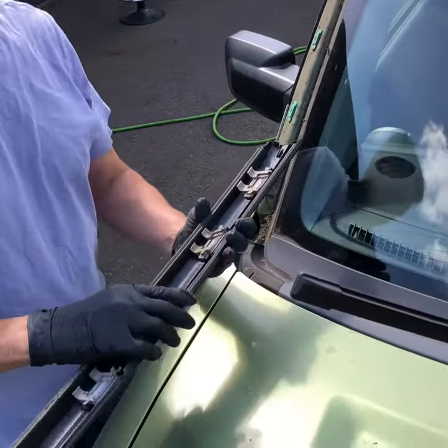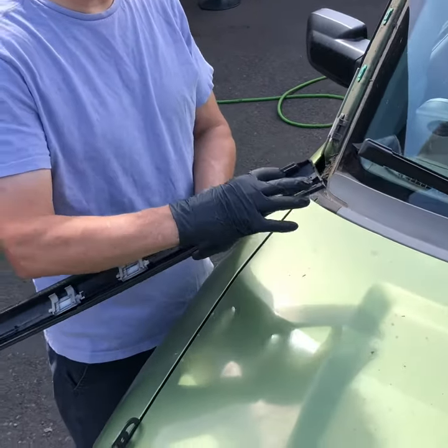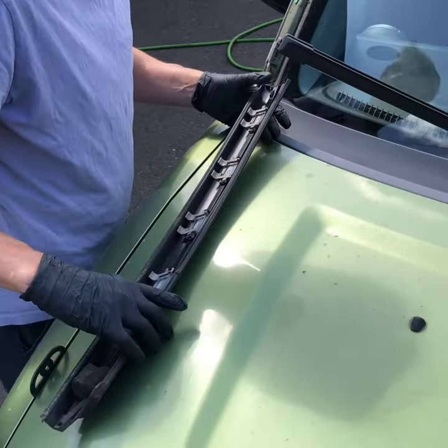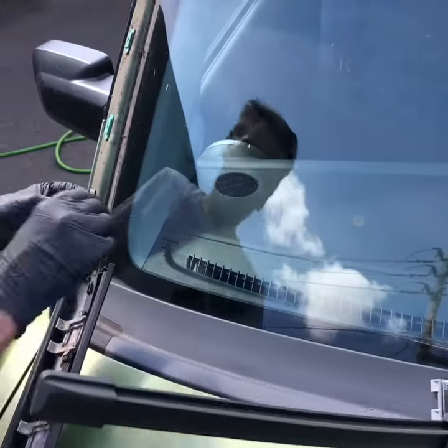If somebody's been there before and put these back on, you may see a bunch of goop on these clips, as opposed to just buying new clips and putting on the clips. That will pop off.